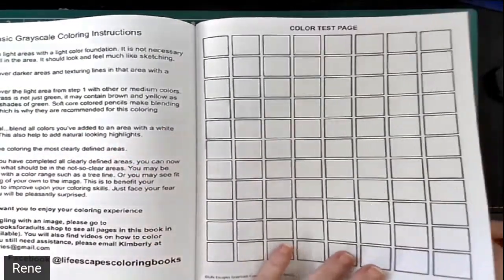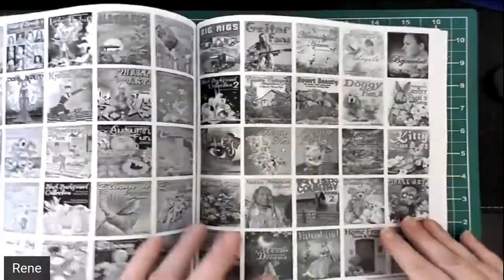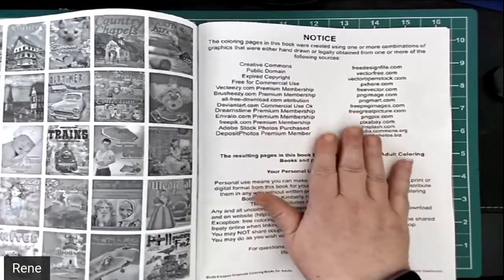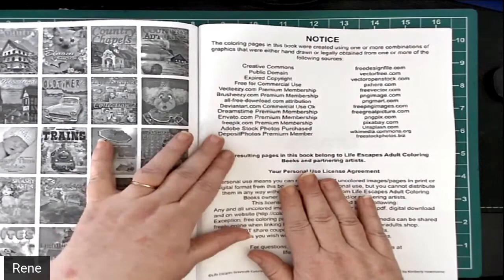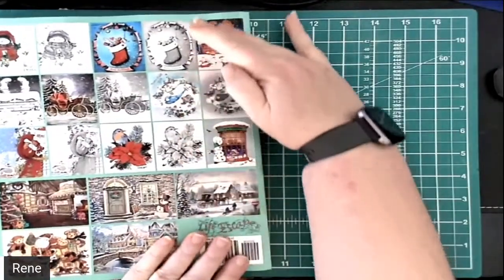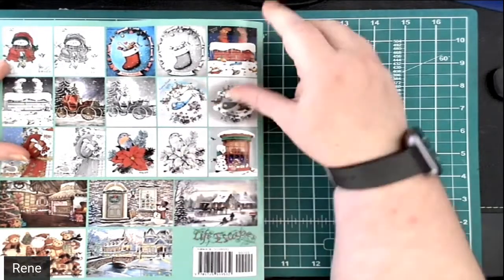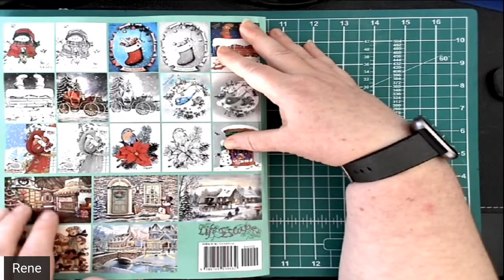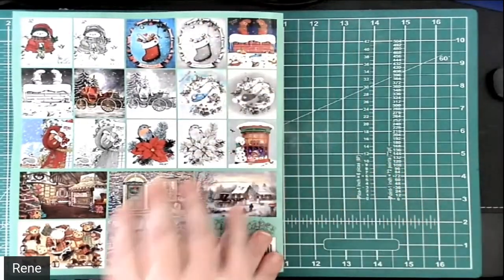She gives a wonderful color test page so you can test your different colors on the paper in the book. And then of course page after page of all of her wonderful books, and she gives credit to all the different people that helped contribute, as well as how to download or contact her for your downloadable PDF book. The PDF book comes with the different pictures fully colored for you, so you're able to follow along better on what things are when you have a really busy scene — because sometimes the busy scenes can be very daunting without a guide.